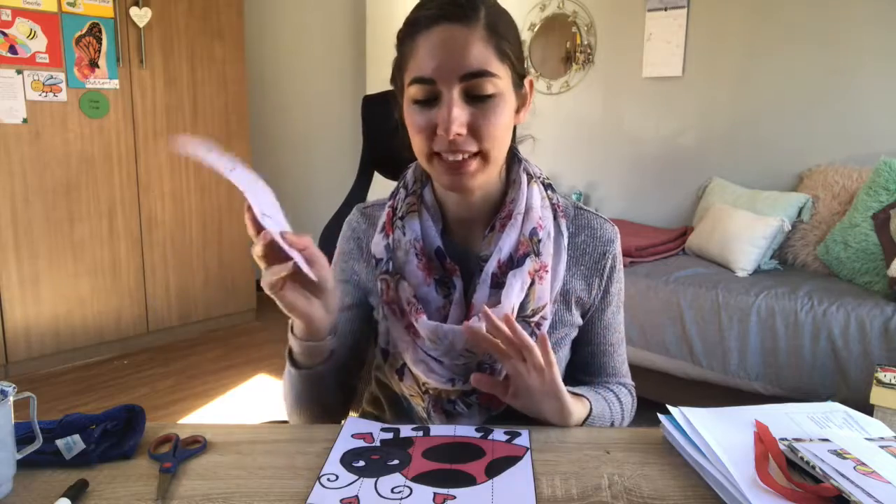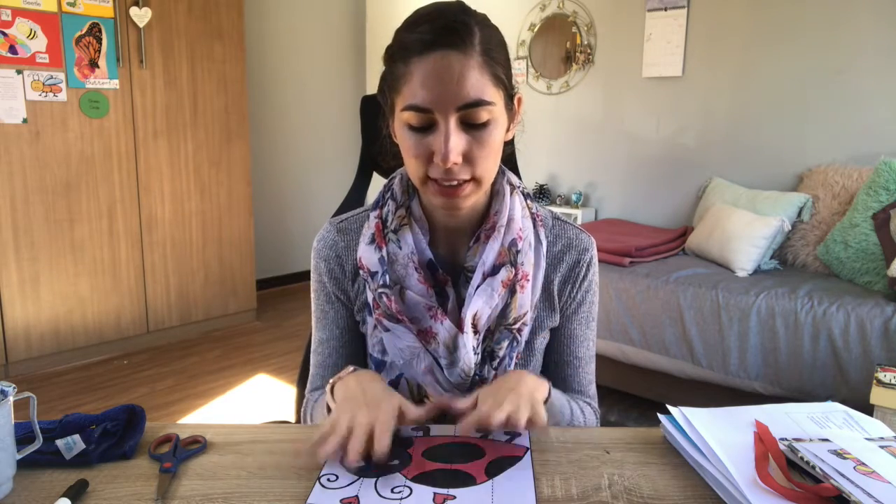If you do have a printer, you can use the one I've provided. You can color it in, paint it, whatever you want to do - makes it a little bit more colorful. Also, if you want to use this again, I would definitely keep everything you print out or make for future videos so you can always reuse things. To keep it lasting longer, you can cover it in DC fix, laminate it, or paste it on cardboard - whatever you've got.